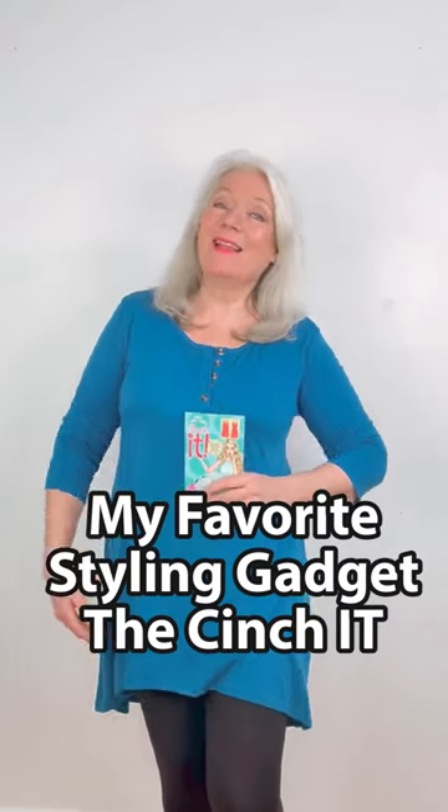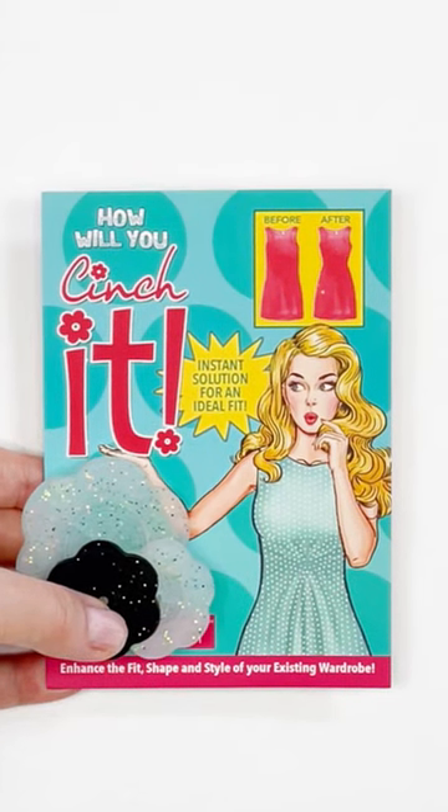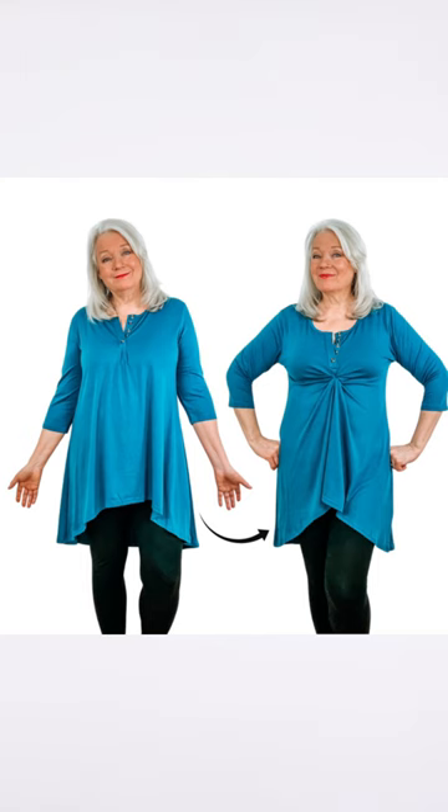Welcome to another styling quick tip. Today I want to talk about one of my favorite styling gadgets — it's called the cinchette. It can take you from this to this in a matter of seconds. If you're wearing those oversized clothes and you're saying you've got to start wearing things that look like they fit, this is really the ticket.